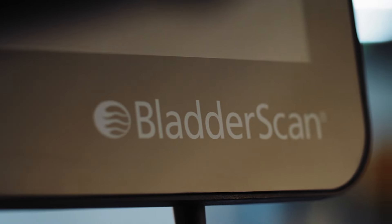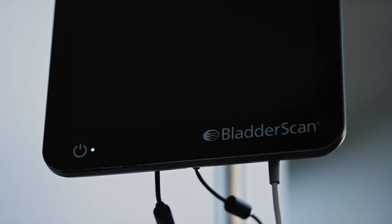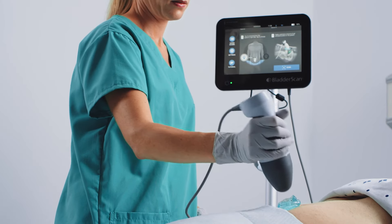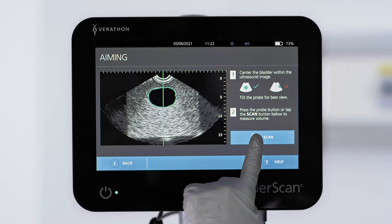This video introduces the BladderScan i10 system. If you need additional assistance, Verathon provides comprehensive customer care, product documentation, on-site training, and global technical support. Visit verathon.com for more information.